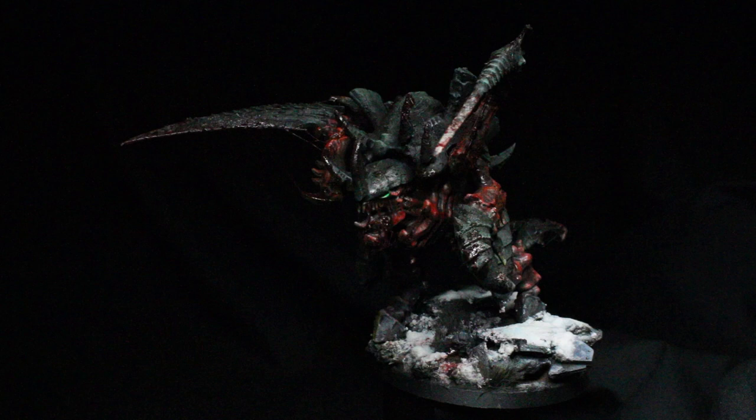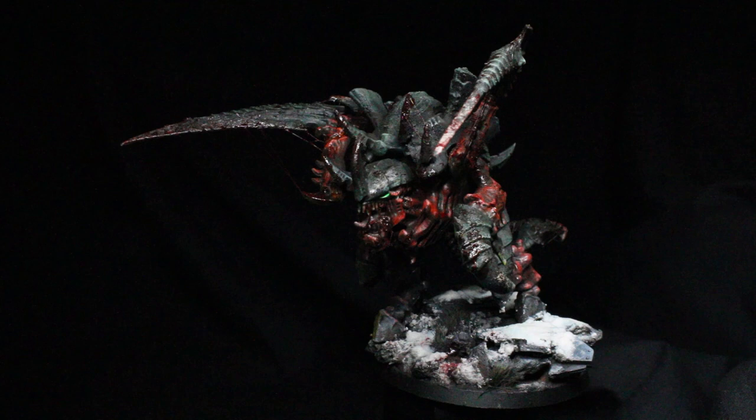We are Luminous Figure Painters. Welcome to the fourth Tyranid grimdark painting tutorial, in which I'll be painting up Old One-Eye, the unstoppable juggernaut from Hive Fleet Behemoth. Now let's light the lamps and grab our brushes.